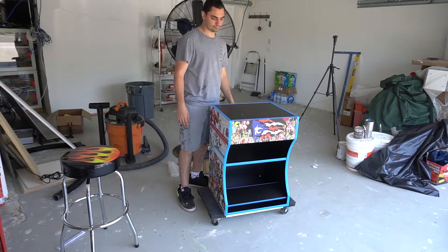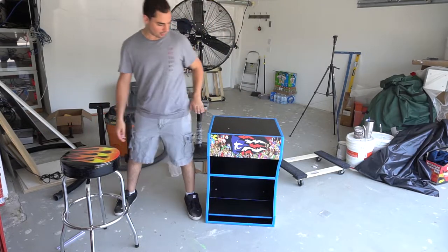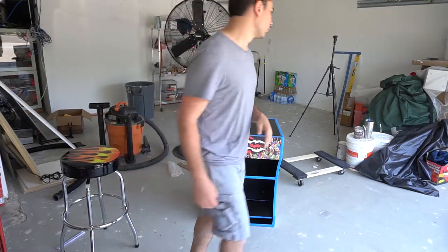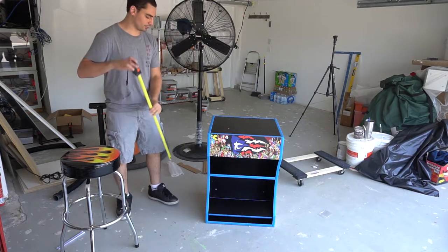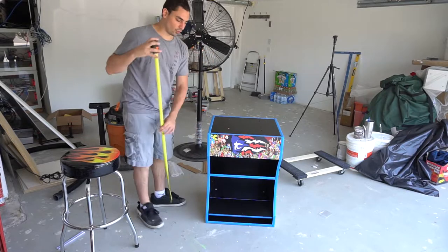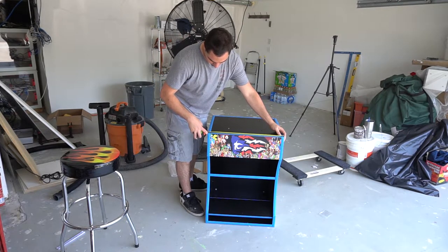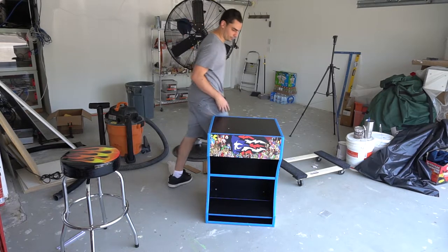I'll show it on the floor without the wheels so you can kind of see it. It's about waist high, so figure the bar top control panel is right at a good level. Game Room Solutions doesn't really have dimensions posted, but from the floor this is exactly 31 inches tall. The width should be the same as the bar top, which is 22 and a quarter inches, and the depth is 19 and a quarter inches.